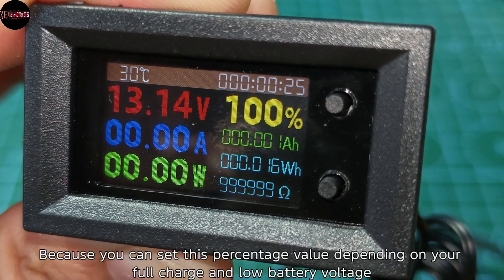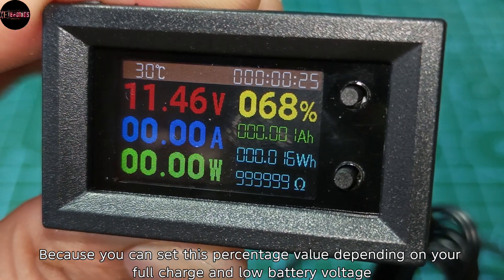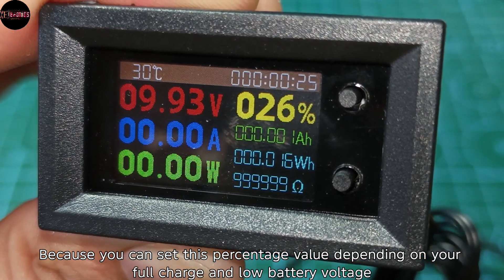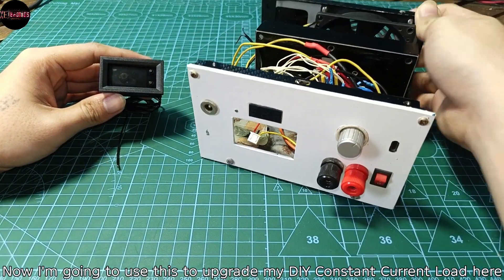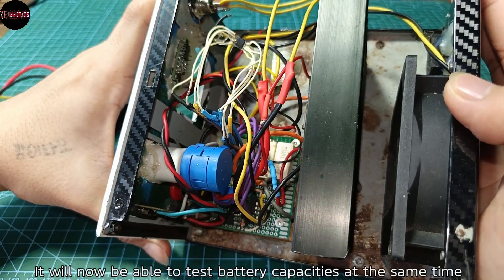It's the same when setting the percentage value. This is very helpful if you're into building battery packs, because you can set the percentage value depending on your full charge and low battery voltage.